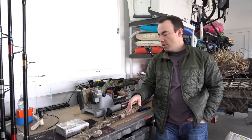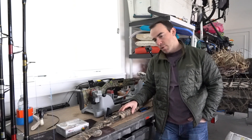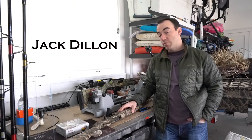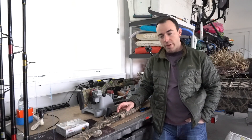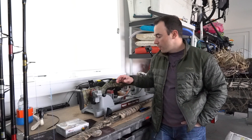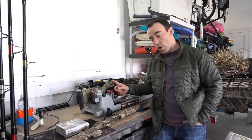Hey everybody, thanks for tuning in to this week's video. After we did that Burris scope mount, I wanted to come back out here to the garage and do something that's a little more season-specific. Turkey season's coming up, it's late February, and we're trying to get some things checked off the list. This year I'm going to be changing guns — going from a 12 gauge to a 20 — and I'll be hunting with this Mossberg 20.